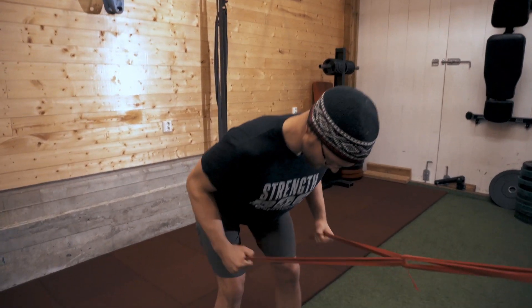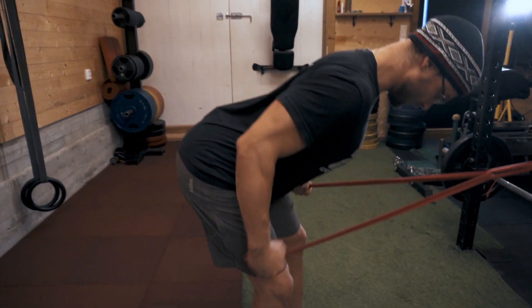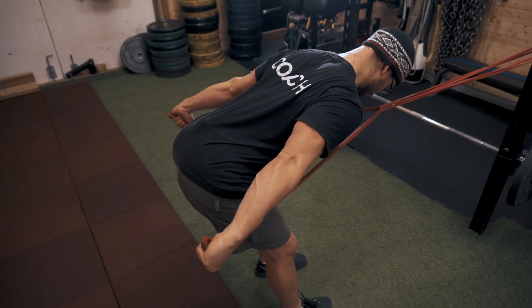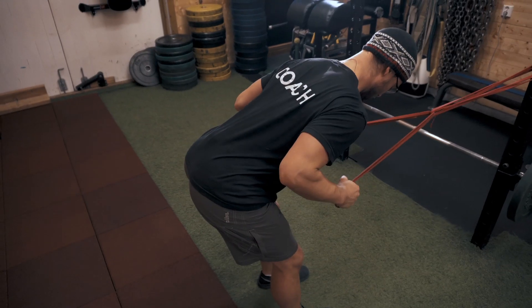Hip hinge down, 90 degrees at the elbow, back flat and straight. Push back to full extension, squeeze for a moment, and return. Full extension, squeeze, and return.